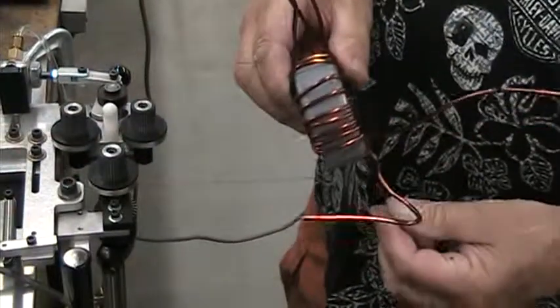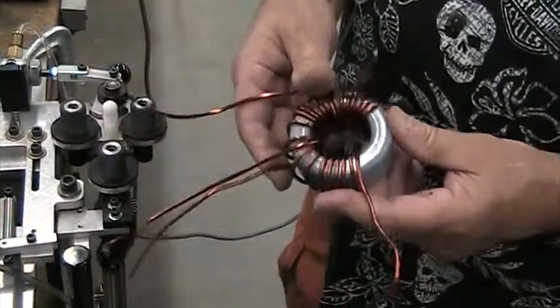Hold it sideways to the camera. The other way. There you go. So there's three separate windings.